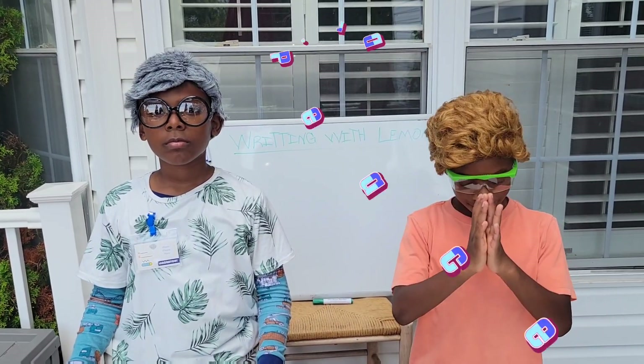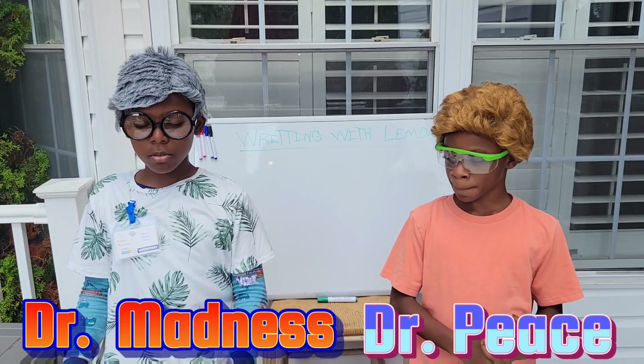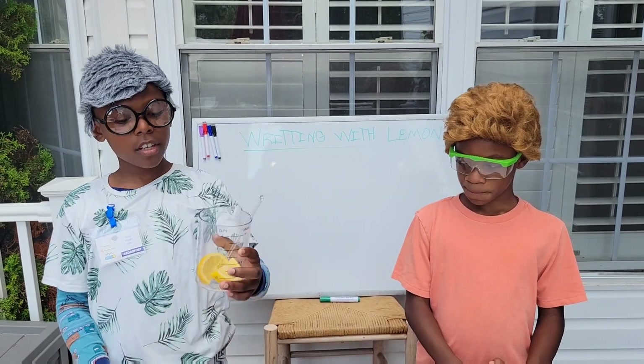Hey guys, I'm Dr. Peace and I'm Dr. Madness. Today we'll be doing two experiments that contain lemons.